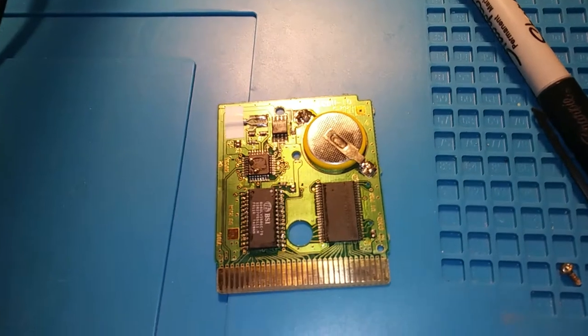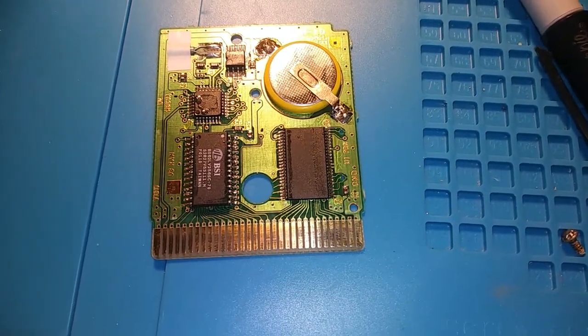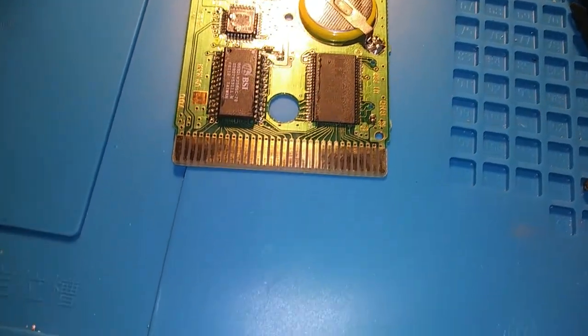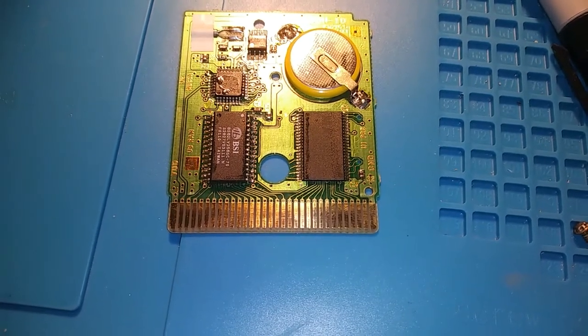After reflowing the chips to no avail, I did go ahead and check all the joints after reflowing. There were a couple that didn't look so good necessarily after the first time, but still to no avail.